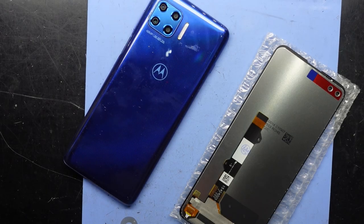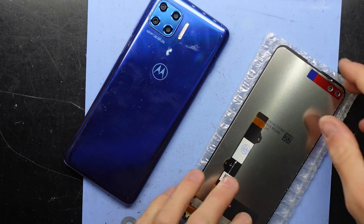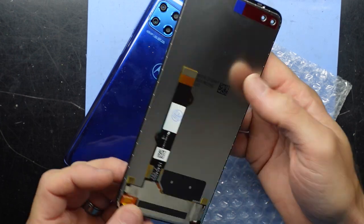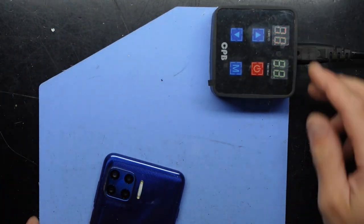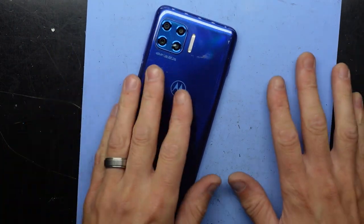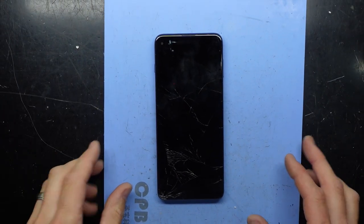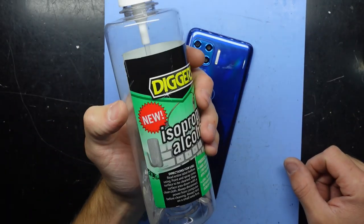G'day! In today's video I'm going to be talking about or showing you how to replace a Moto G 5G Plus — it is a bit of a mouthful that name. So what we got here is our replacement display, and I have had this sitting on my heat pad at 75 degrees for about the past ten minutes, which is extremely hot to the touch. To begin with, we're going to open up the back using some isopropyl alcohol.